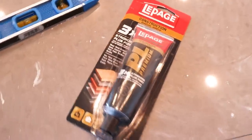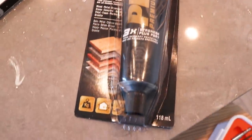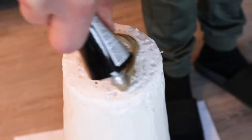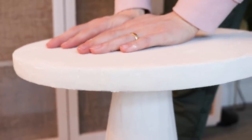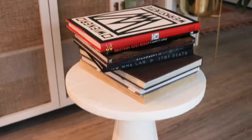Now all that was left was to attach the tabletop to the base. I used this construction adhesive that's compatible with several different types of surfaces, including foam. This is really important because some glues will actually eat through foam. Once the tabletop was in position, we checked to see if it was level before placing weights on it for around 24 hours.